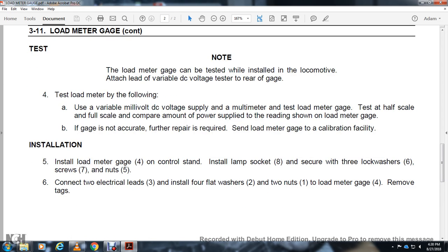Installation: install load meter gauge four on the control stand. Install lamp socket eight. Insert with the three lock washer six, screws seven, nuts five. Connect the two electrical leads three. Install four flat washers two, two nuts one and load meter gauge four. Start removing the tags.